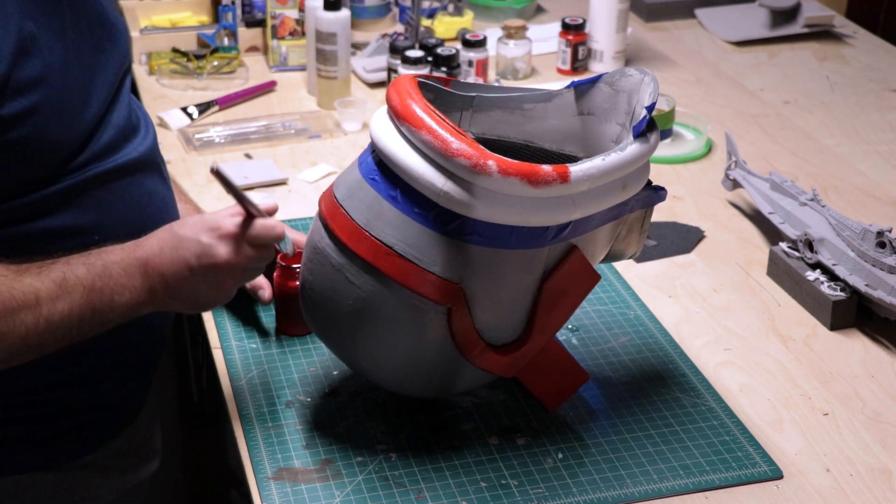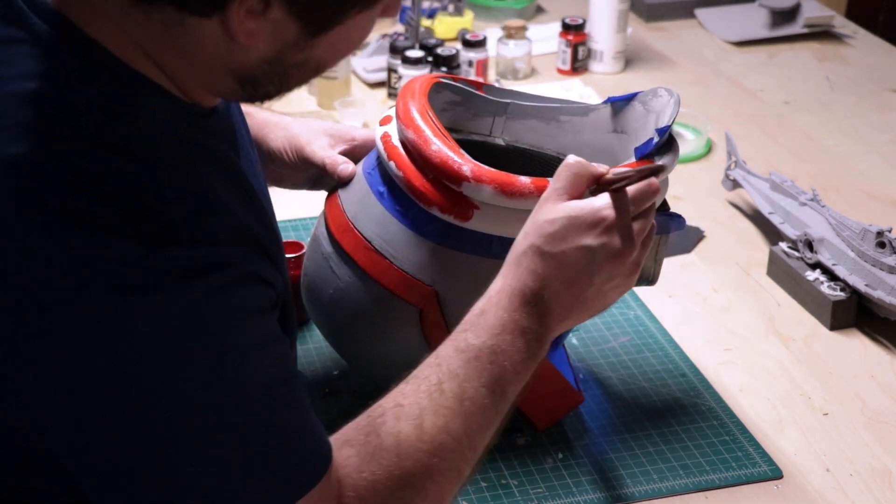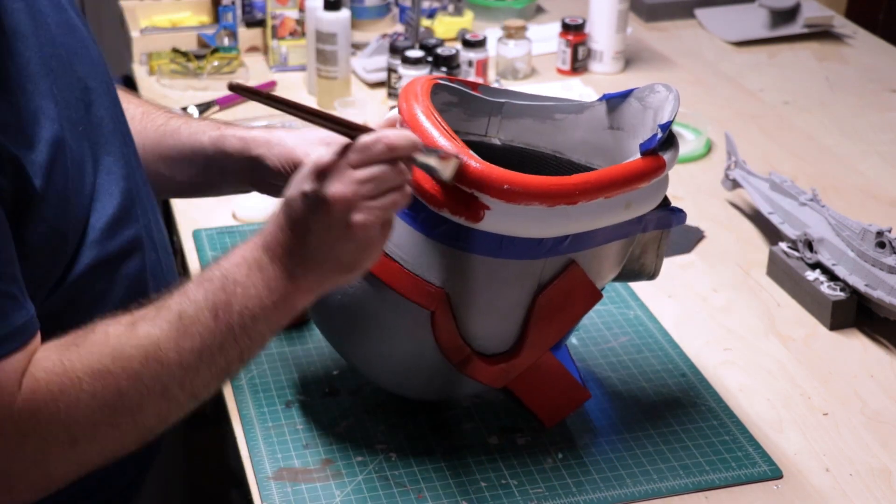With that, my journey into one of my favorite childhood shows comes to a close, and the last thing I have to do is show you all the final sexy shots.